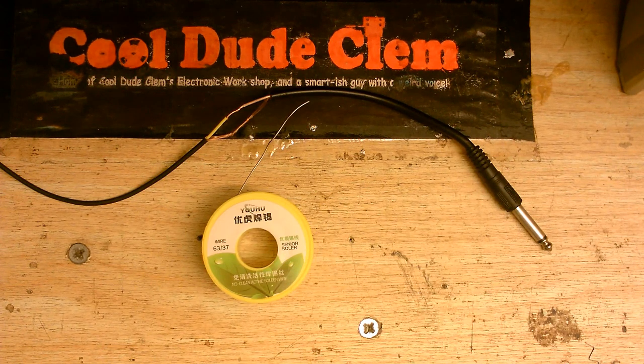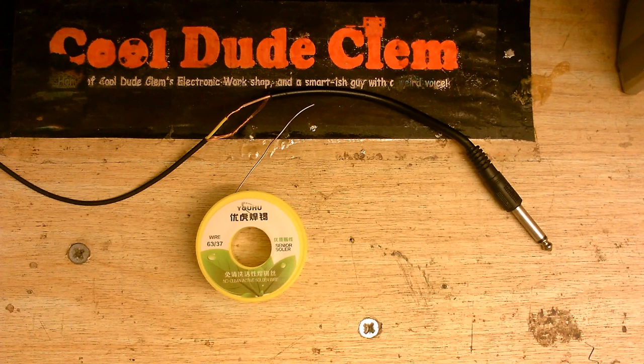I'm currently in the middle of filming another Cool Dude Clem's Electronic Workshop video. However, I've come to a point where I need to solder something, and I thought I'd take this opportunity to show just how bad this solder is.